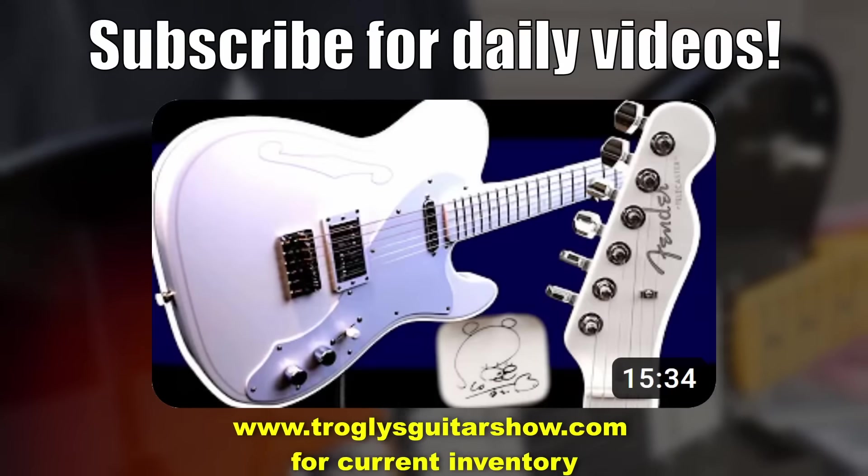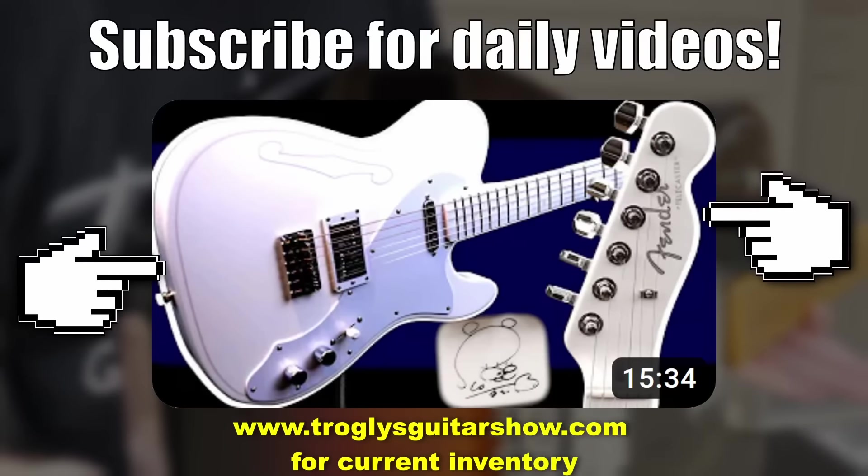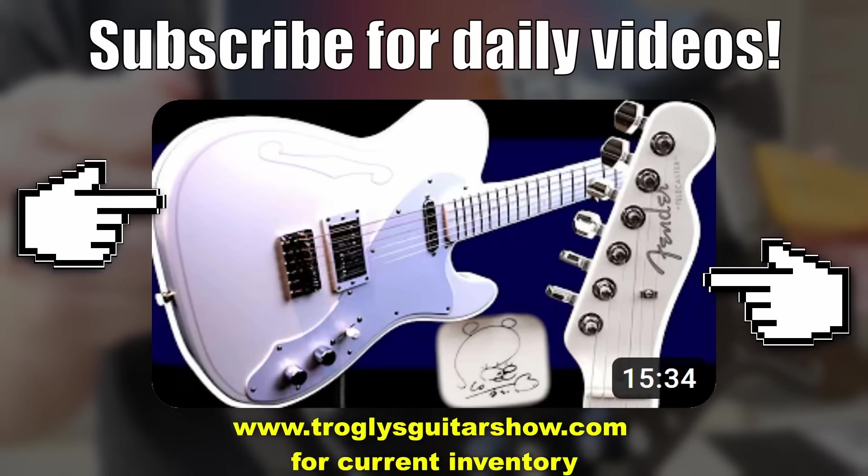If you enjoyed tonight's video, how about you check out the Silent Siren Telecaster — that's one I really enjoyed. Beautiful white finish, but is that really an F-hole? Click here to find out.